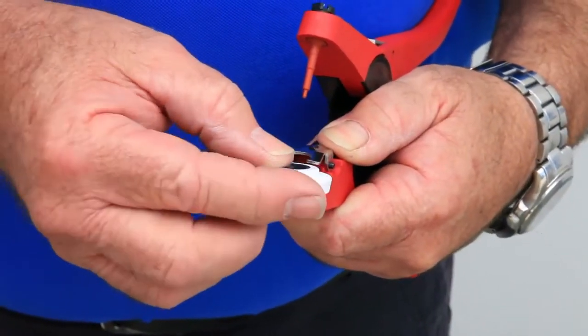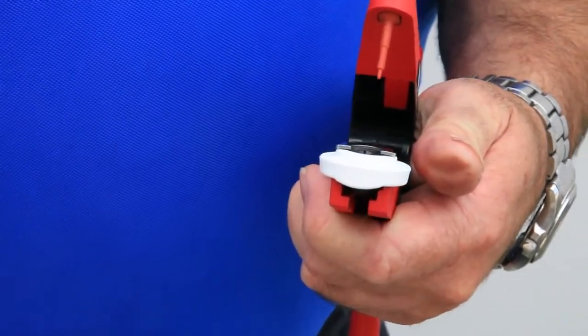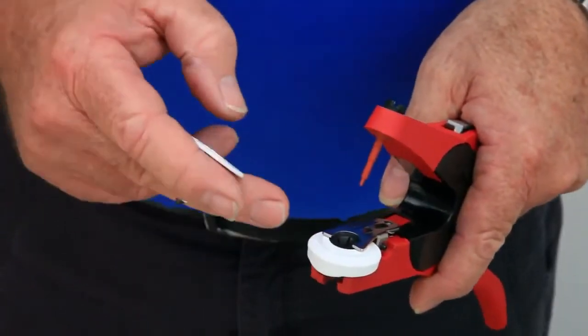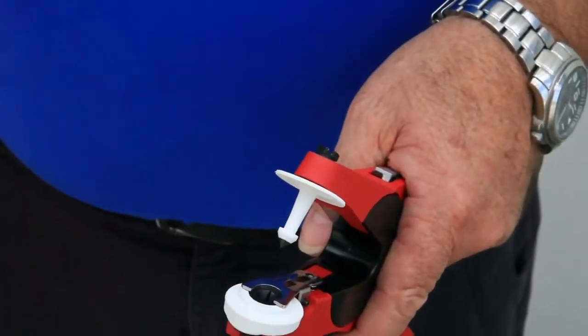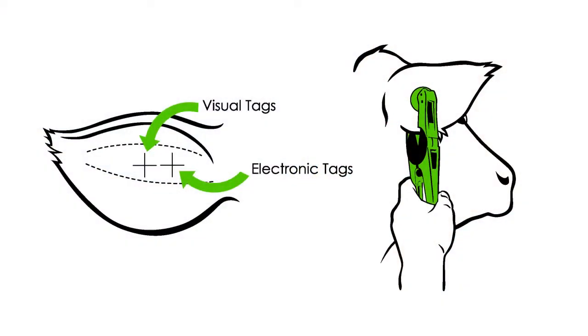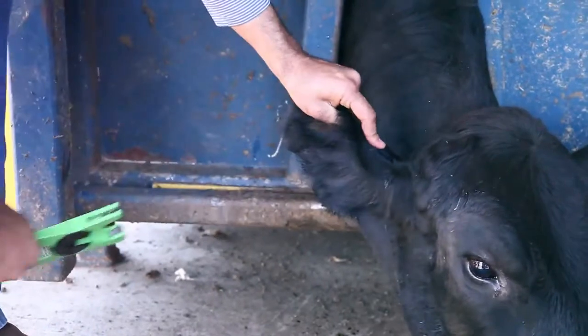Insert the electronic tag into the applicator with the bump on the front of the tag facing out. Press the male tag onto the pin firmly. Apply the tag in the correct location based on the type of tag you are applying. Squeeze the applicator firmly to seat the button into the device.